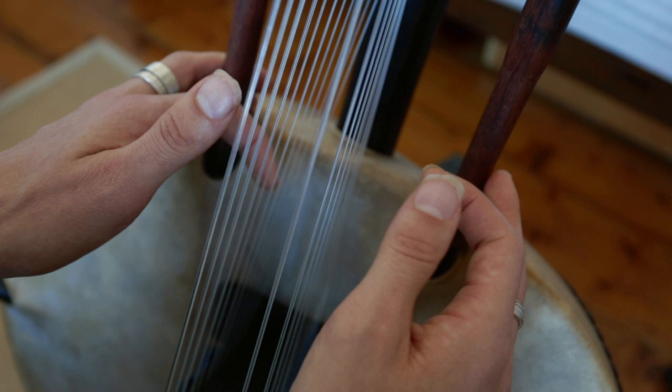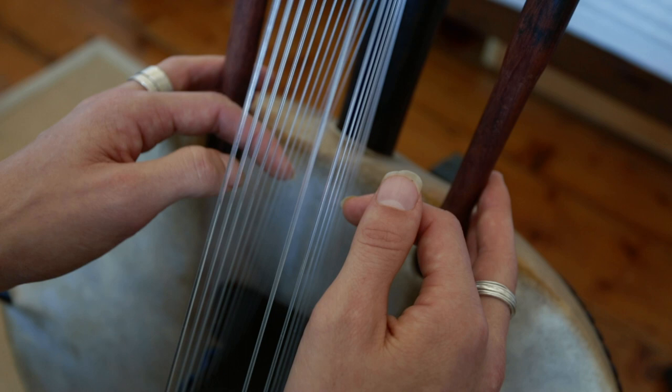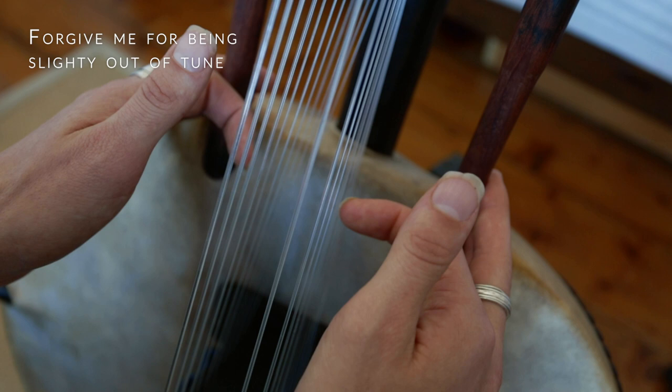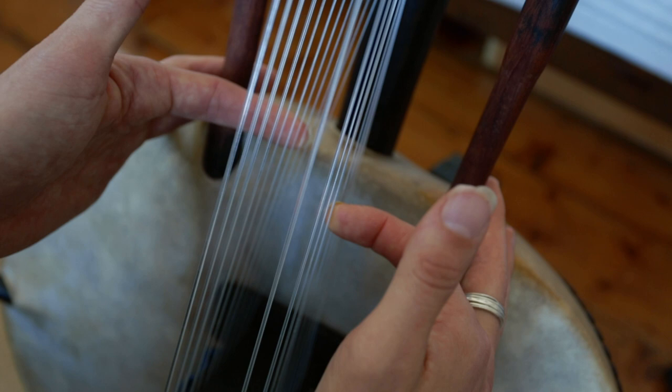I'm going to do another video and actually show the whole thing and how to do it properly with the right side and the bits of melody and stuff. But for now, this is just another exercise. What we're going to do is try and keep the fingers going back and forward. It doesn't matter which notes you play — I'm doing the E here and the F here.